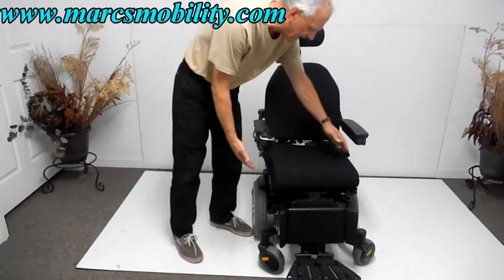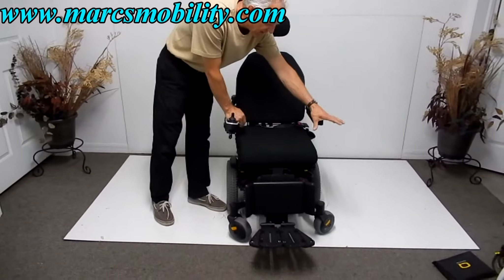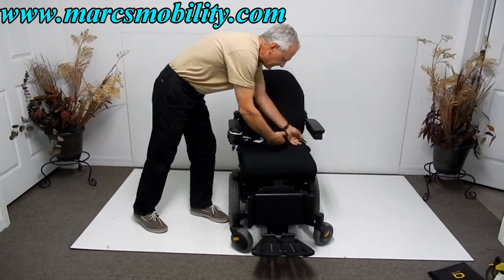The seat on this chair is 18 by 18. The arms do go up, and we can add a cup holder here — it's already set up to drop a cup holder in. You've got your safety belt here.